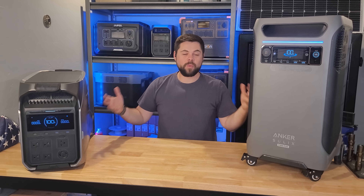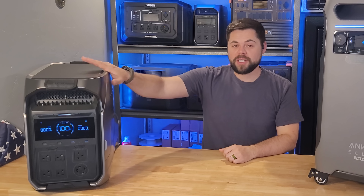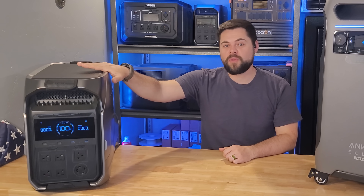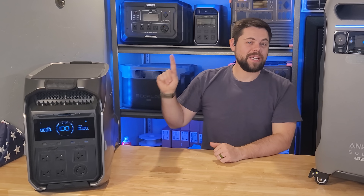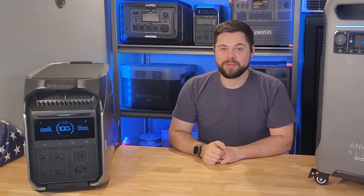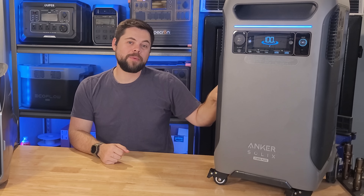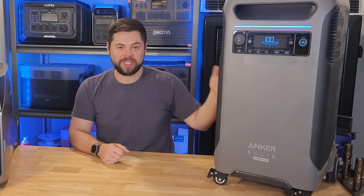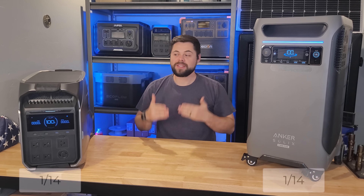Getting right into it — the inverter. Inverter output is how much you can run at one time and whether it can handle surge loads such as a well pump turning on. The Delta Pro 3 has a 4000-watt inverter but has the ability to use X-Boost, which can push output up to 6000 watts continuous. The Anker Solix F3800 is already at 6000 watts of output without any adjustment. Because both have equal ability to run 6000 watts, they both get a point.